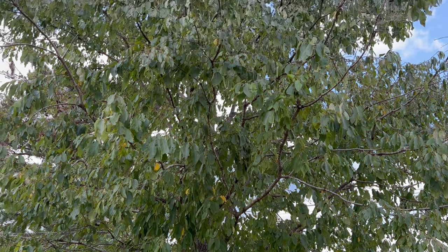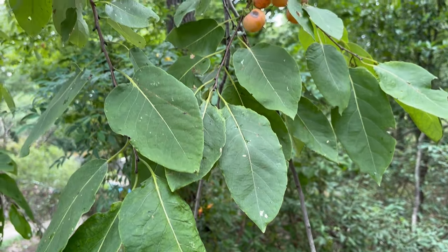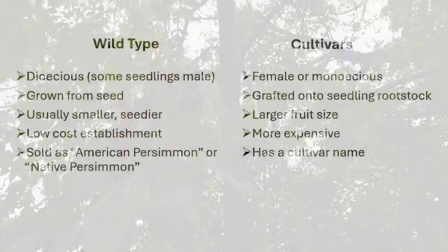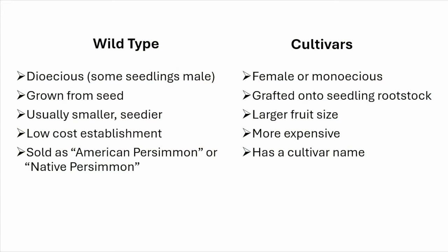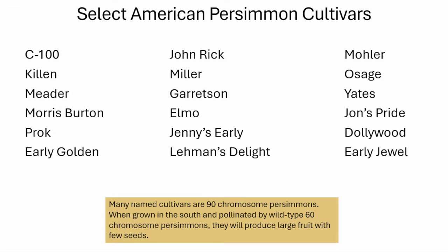Wild-type American persimmon can be grown from seed for wildlife value, home consumption, or low-cost establishment. Note that persimmons are normally dioecious, so when you grow them from seed, half or more of your trees will be male and not produce fruit. For commercial production, it's best to grow known cultivars grafted onto seedling rootstock.